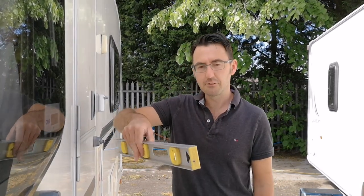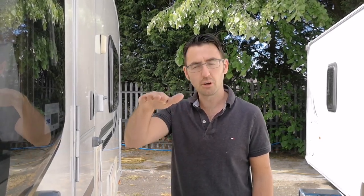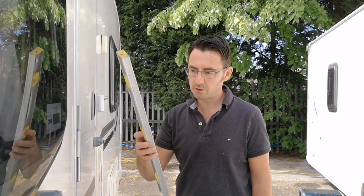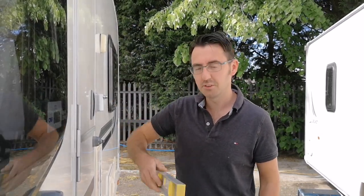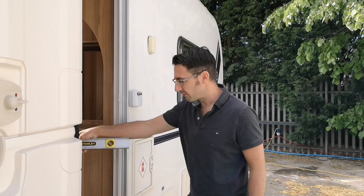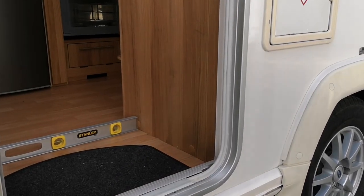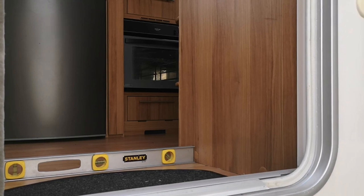What I tend to do is use the spirit level either off one of the work surfaces or, probably best, straight onto the floor of the caravan. Would you believe it — we're actually quite close to being spot on already. What I'm going to do is wind the jockey wheel up just to put it off level, then we'll demonstrate bringing it back. So that should have raised the bubble out, so we're not actually levelled front to back.